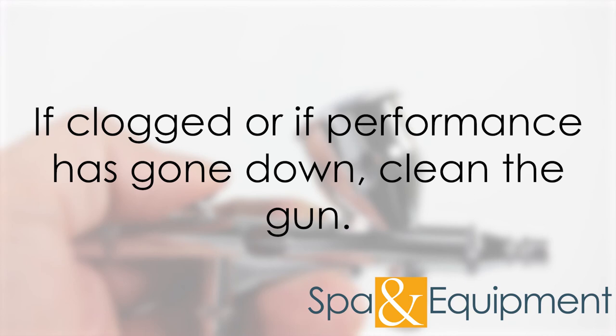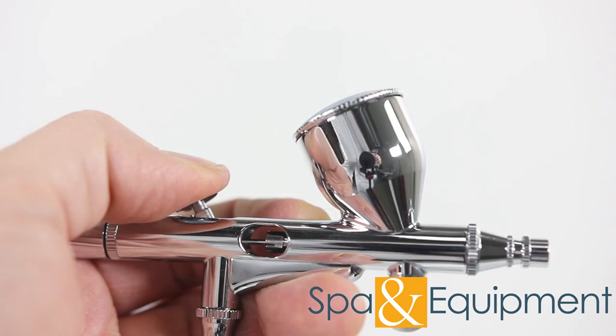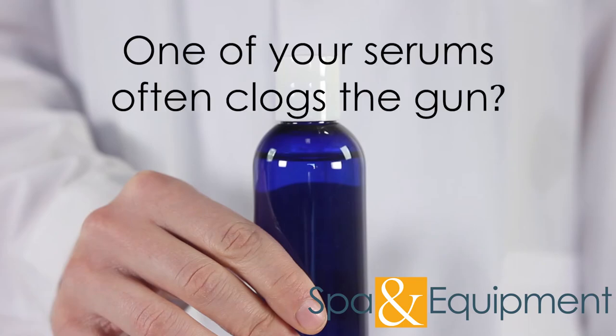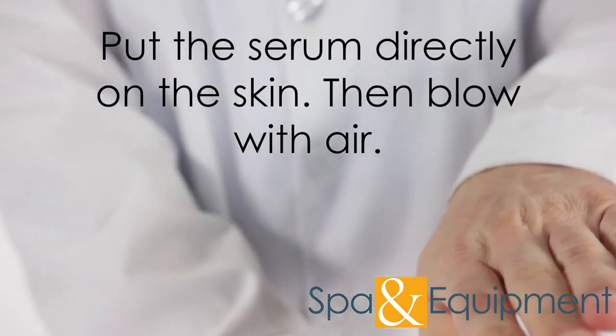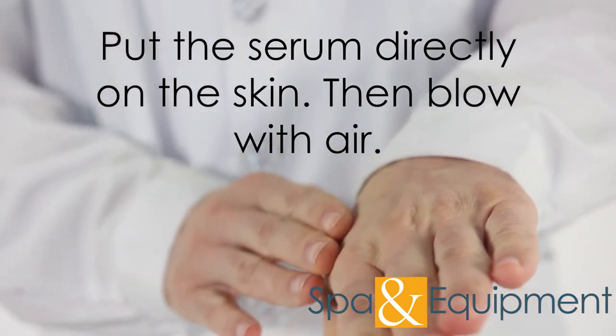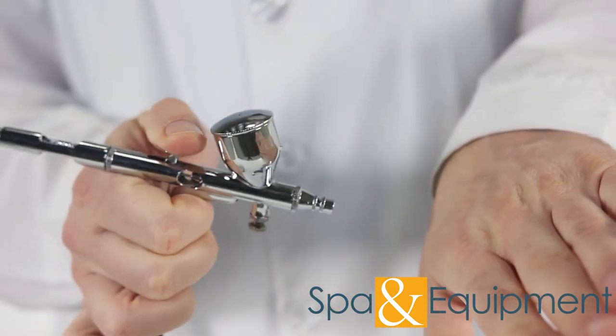If the airbrush gun gets clogged, please clean the gun with one of the two cleaning procedures just covered. If you've been using the airbrush gun for a while and notice that a particular serum clogs it, we recommend putting the serum directly on your client's skin and then blowing with air. That way you can still use the serum without the gun getting clogged.